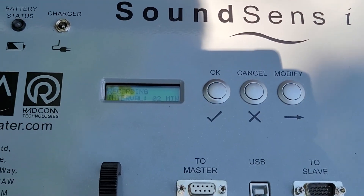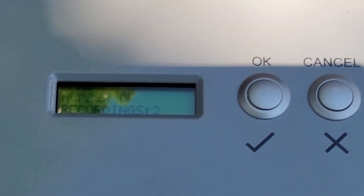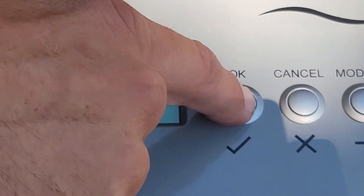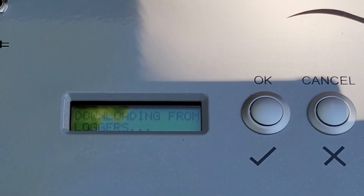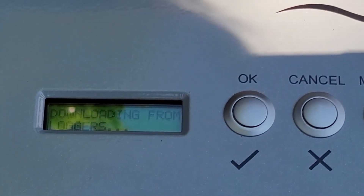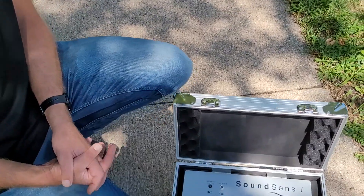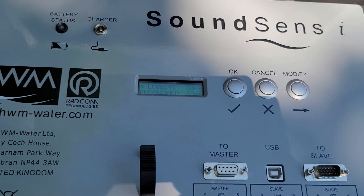We can also set an interval — do we want to listen once or twice? I'm going to do two recordings so that we have two samples in case somebody is using their water at the moment. It's setting up the loggers and now it's downloading data that it's had on it, and then it's going to give them the information they need to go off in ten minutes — giving us a little countdown on the screen after it does this. The communication is through the IR reading head. It takes a moment — it's not as fast as a USB cable, but what's great is it's watertight.